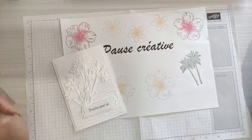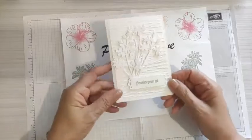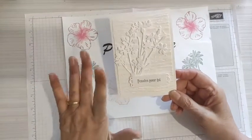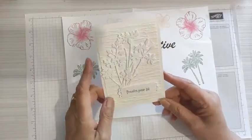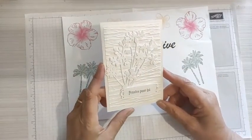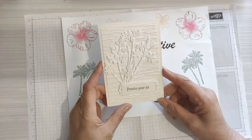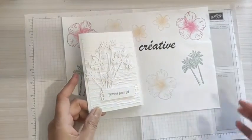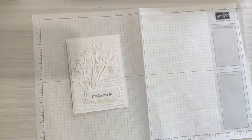On se retrouve aujourd'hui pour faire ce que j'appelle une carte blanche. Pourquoi ? Parce que je n'ai travaillé qu'avec du blanc essentiellement à 99,9%. Ce sont des motifs que je retrouve souvent chez des démonstratrices allemandes, et je dois dire que ça m'a toujours fait craquer. Je vais vous montrer comment je suis partie pour faire ce projet.